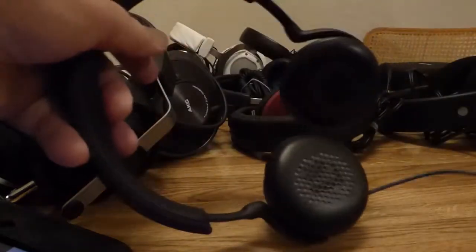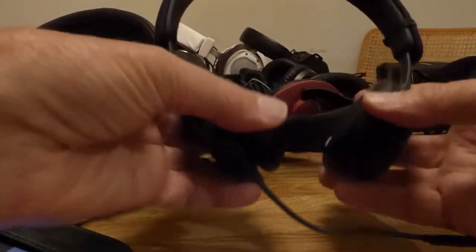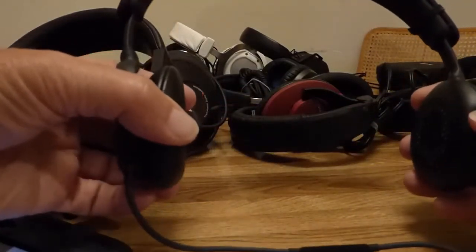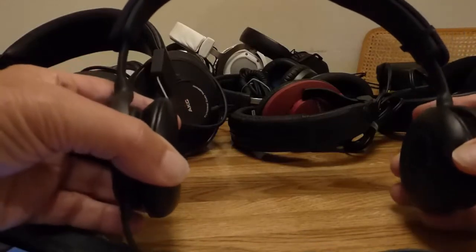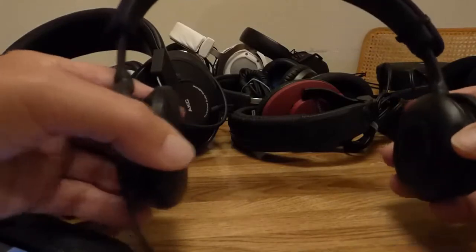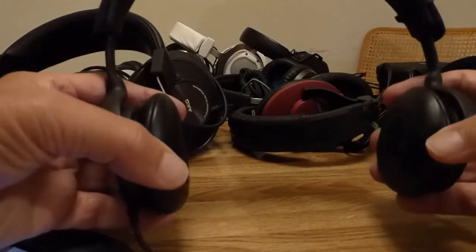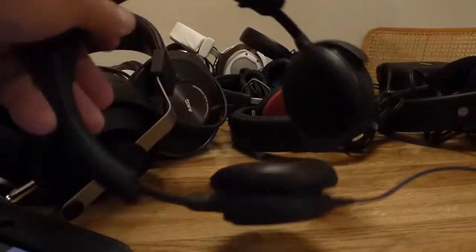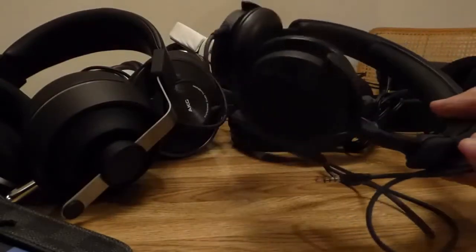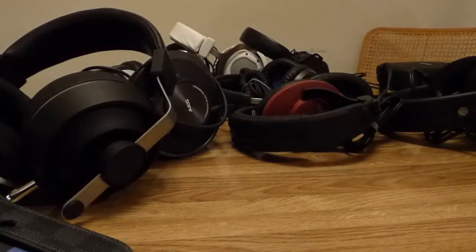The B&O H2 — the problem with this is it doesn't have a real metal headband inside, because when you wear it for a few hours a day it tends to stretch out to the size of your head. Then the next time you put it on, it doesn't seal really well, doesn't have any pressure, and kind of loses bass. So for that reason I just can't recommend this B&O H2 at $200 — just not a real good deal.